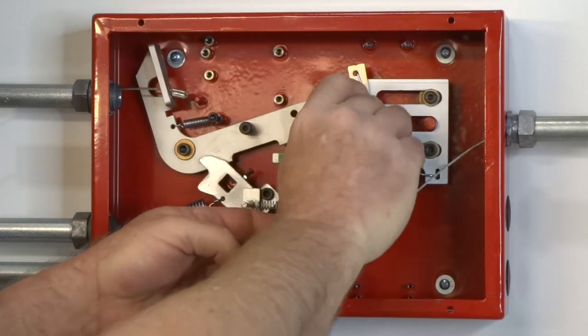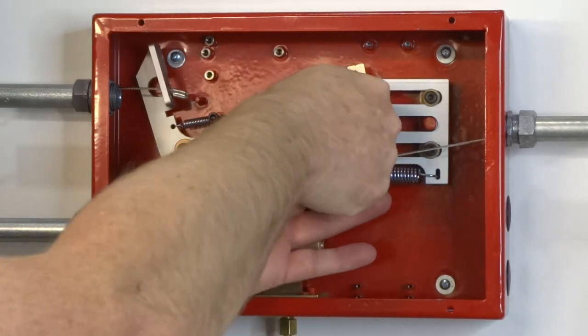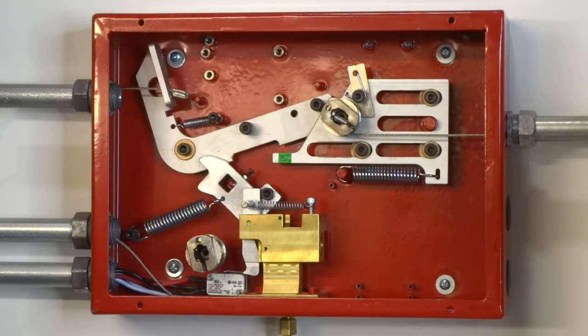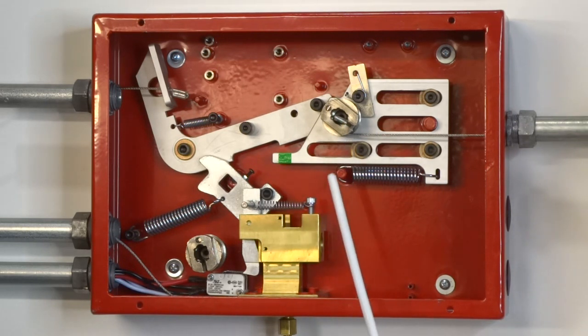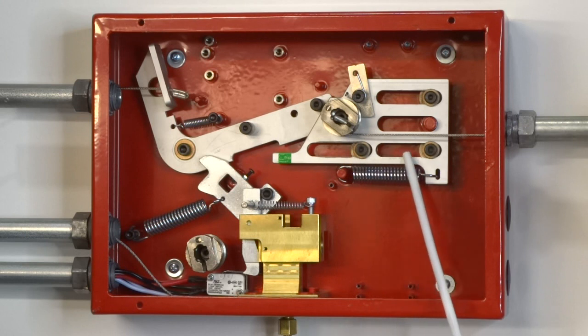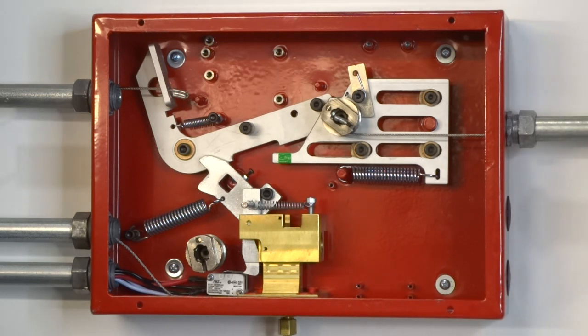Remove the slack in the fusible link line by turning the ratchet spool clockwise. Once the slack has been removed, a three-eighths inch drive ratchet with a three-inch extension can be used to slowly turn the ratchet spool by continuing to rotate it clockwise. This will cause the detection slide plate to move to the right, allowing the locking arm to fall into its horizontal position. Continue to tighten the detection line until the indicator screw aligns with the green zone on the detection slide plate.